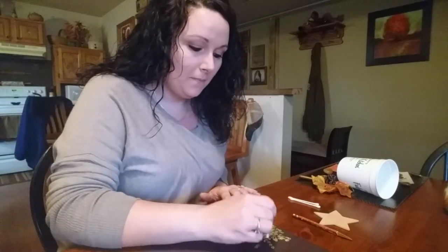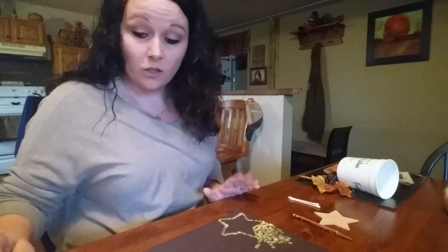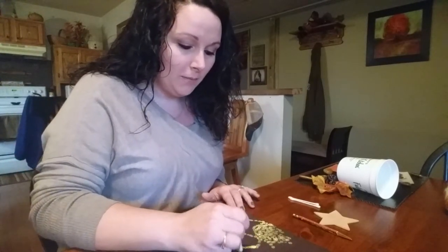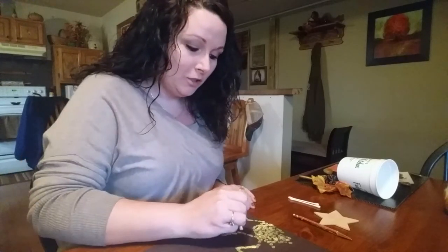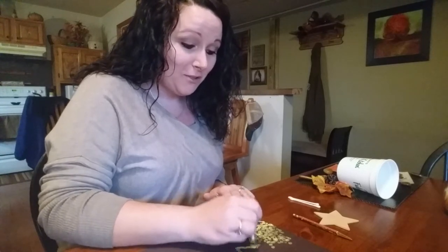I picked this one because I remember doing it in school. We did it to learn about pointillism, and we talked about George Seurat. The teacher helped us remember that by saying, 'Seurat the dot.'